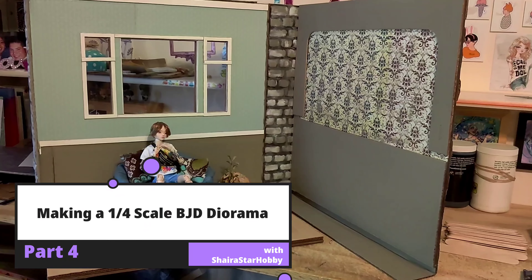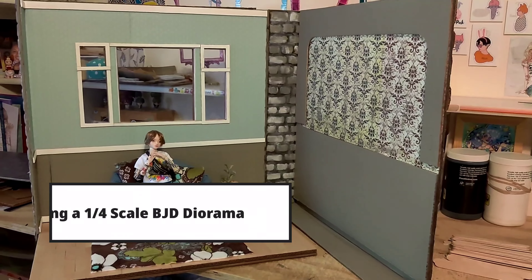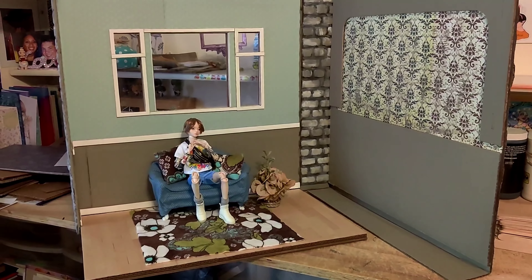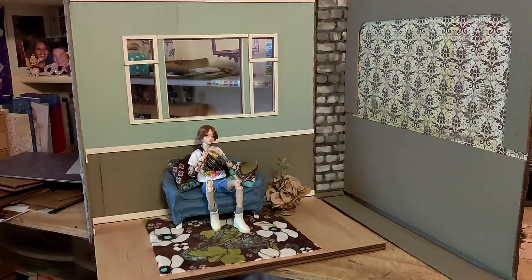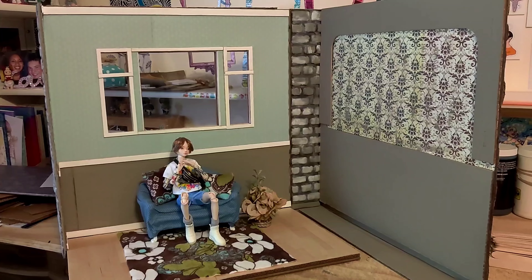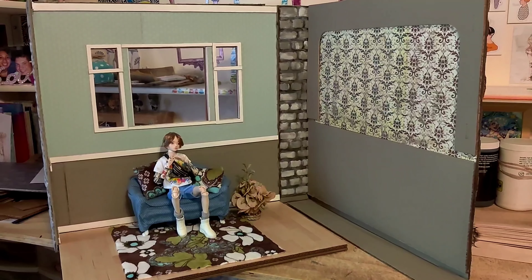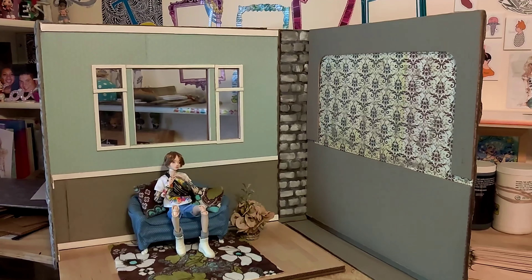Hi guys! So this is the beginning installment — the first video of part four in this diorama making series. Because of how long it's taking me, I kind of wanted to bring you along on the journey since a lot of you are interested in my dioramas. The videos where I talk about dioramas seem to be the ones with the most views, and because dioramas are my main source of income since I am a stay-at-home mom.